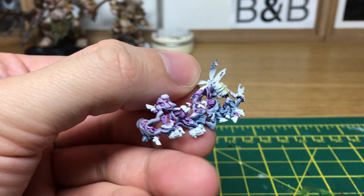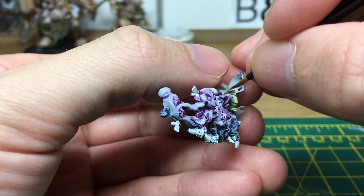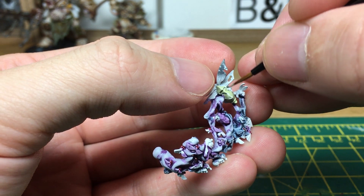The next thing we're going to do is paint up the bodies of the flies. For this we're going to be using Nurgling Green from Citadel and also Abaddon Black, just to give the two different colours for the flies.